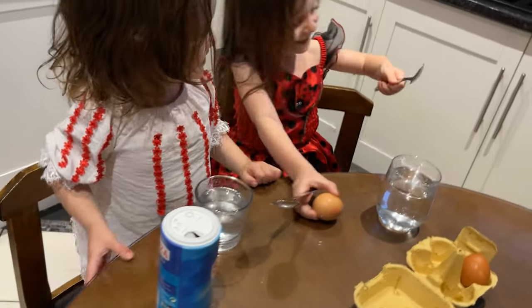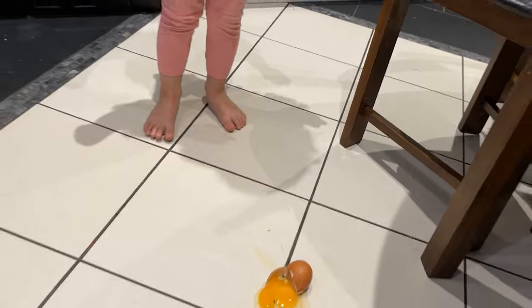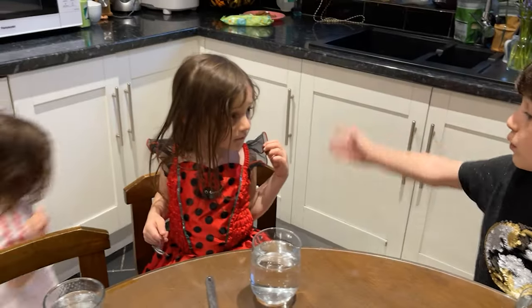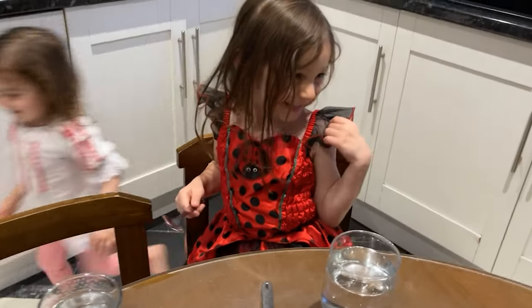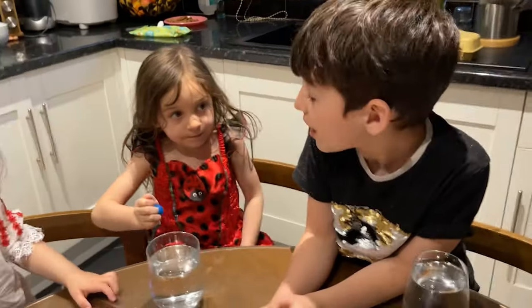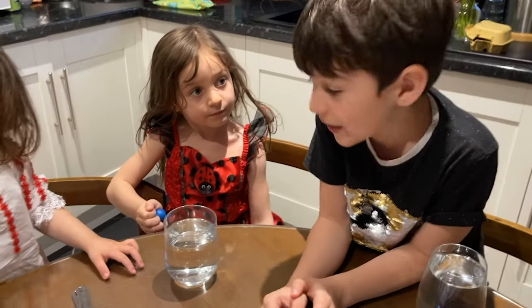Abby! What are you doing with our eggs? Abby! What did you do? Now we don't have any more eggs for our experiment. Stop laughing! Abby! Now what do we do? We don't have any more eggs.